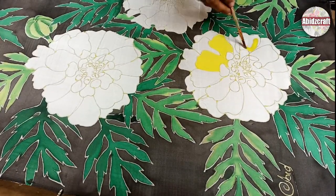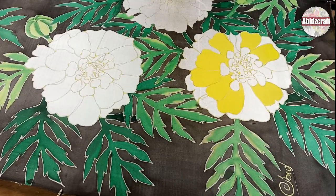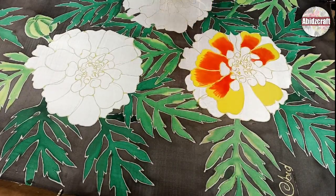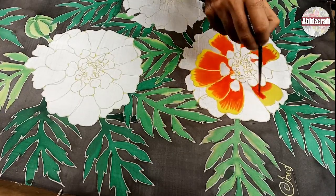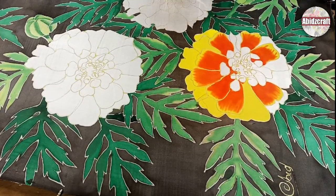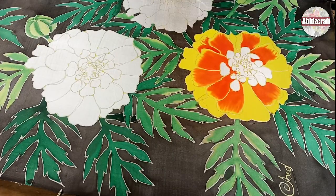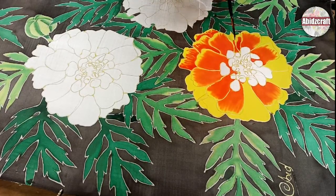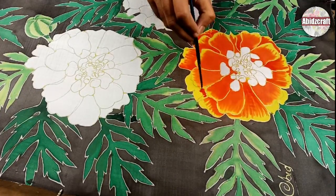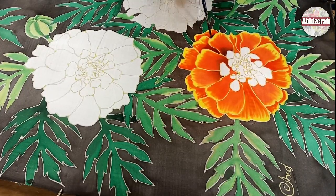Fill the flower with yellow color and then apply red color. When you apply red on yellow, it will turn into orange color. Give the darks with dark brown color.